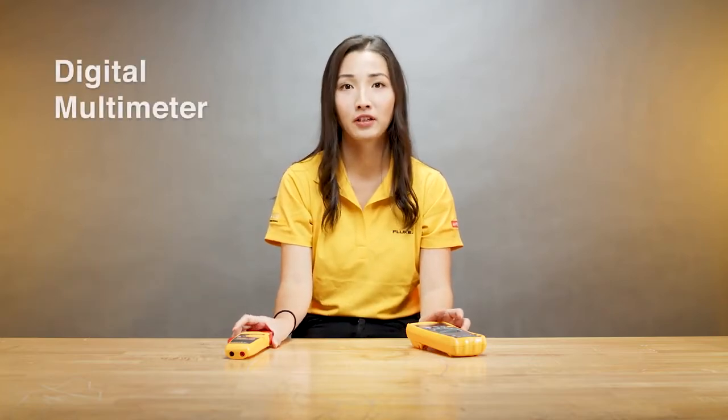Good morning everyone. My name is Jessie, I'm from Fluke. Today I want to talk to you about digital multimeters and clamps.